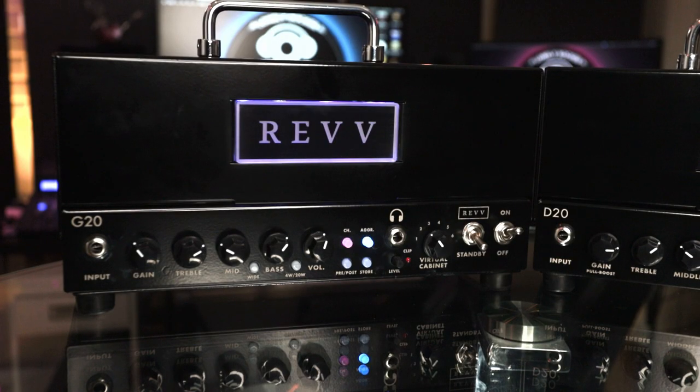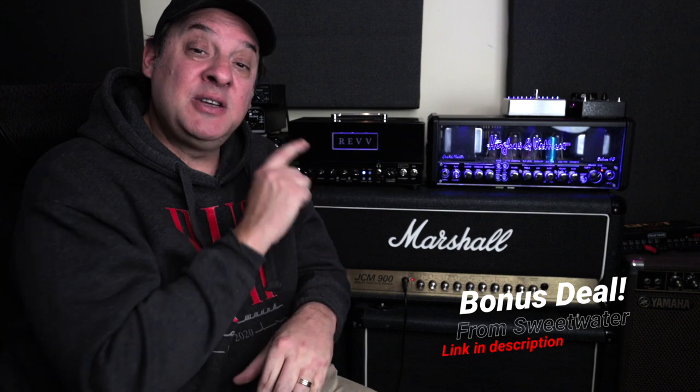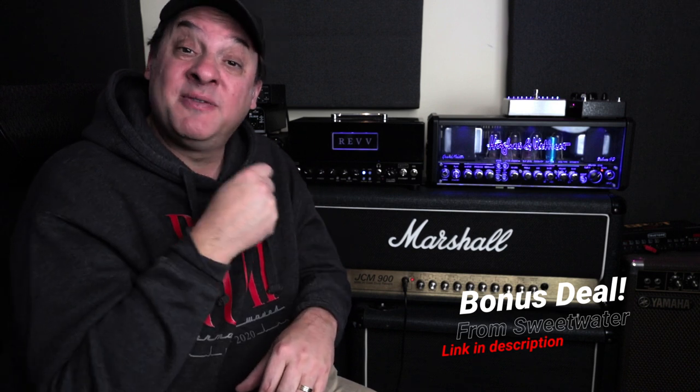Speaking of Rev, I've got an honorable mention — and this is not an accessory, it's actually an amplifier: the Rev G20. Sweetwater has this on sale for Black Friday. It was actually voted one of the top five amps with the best value for money, and that price is even lower now. It's a dual channel amplifier with different aggression modes, very flexible for recording and for live.